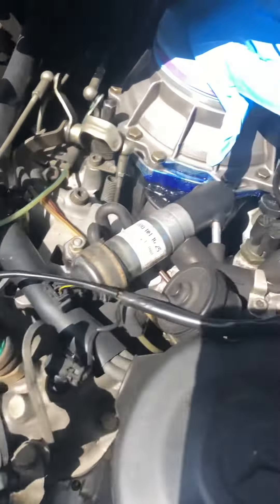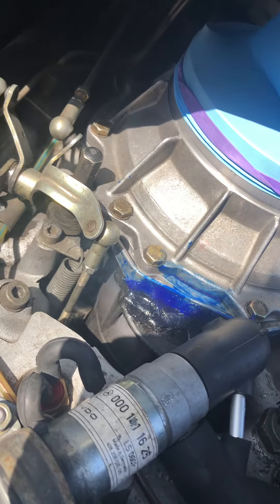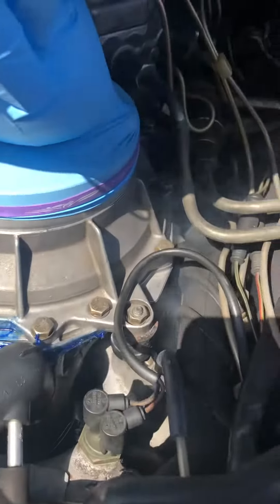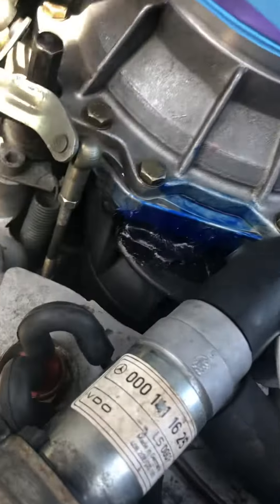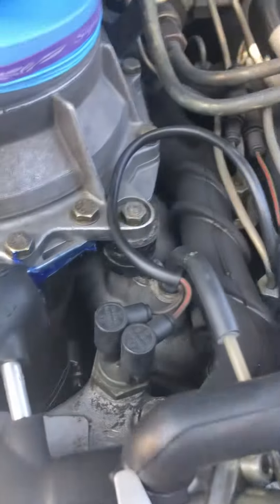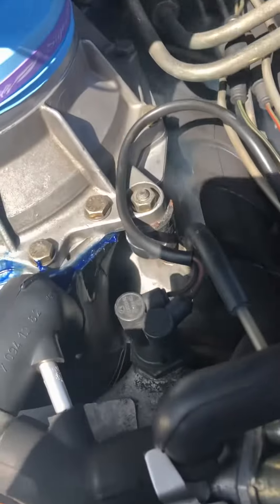Hey guys, this is the 1986 Mercedes 420 SEL smoke machine vacuum test. It looks like we still have that stubborn leak coming out of the air flow meter boot area. This is a pretty big one. It looks like this whole thing has to come off again to get a new boot or whatever.